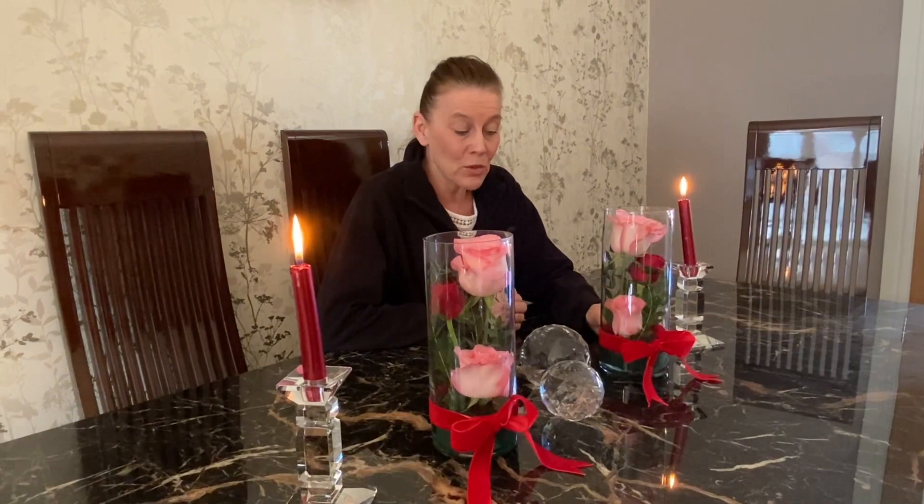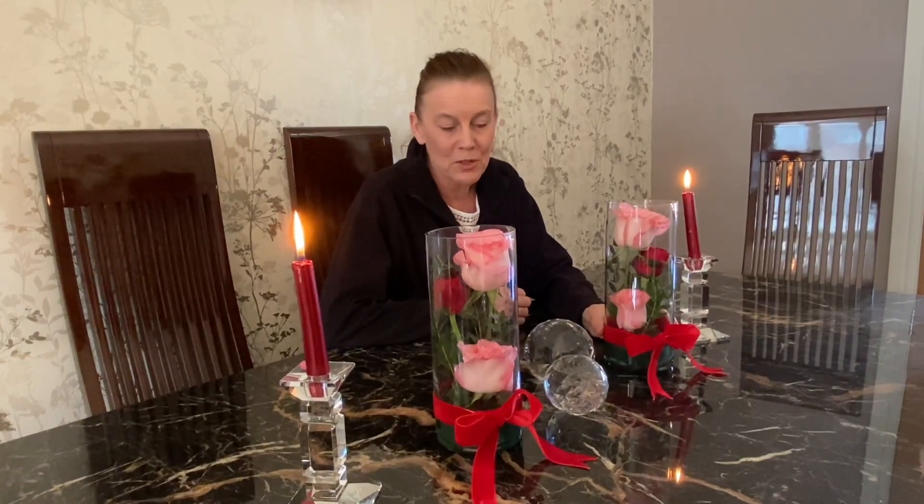And that's it, that's the Valentine's floral arrangements done. I think they look very effective. You can use any flower for any occasion, and I think one year I even filled the cylinder up with water and had the flowers submerged in it. It was really beautiful, but I'm really pleased with this year's arrangements and I hope you've enjoyed the video.